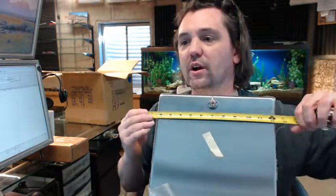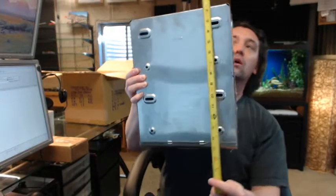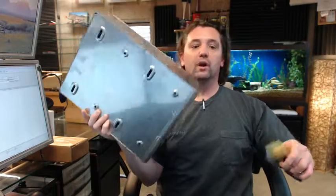Below this video there is a link to a technical drawing and a product specification. The product specification has everything you are going to need compared to the technical drawing, which is literally just a drawing. The width of this unit is coming in at 10 and 13/16 inches, and the overall height measured from the backside is 14 and 11/16 inches — both of which check out.